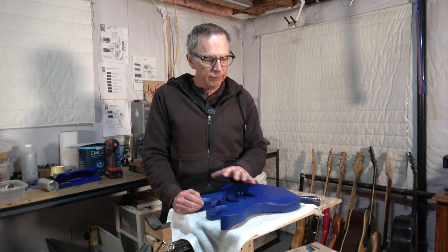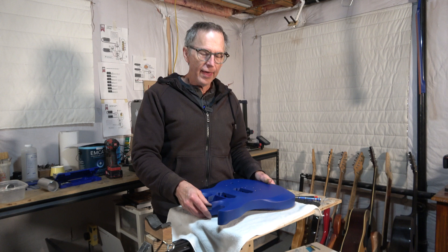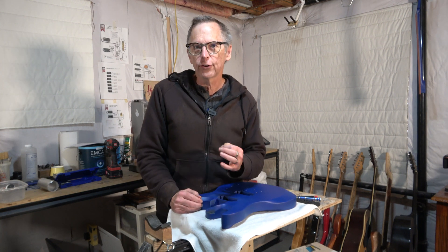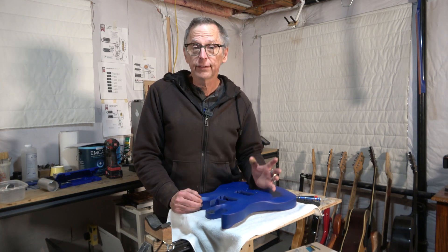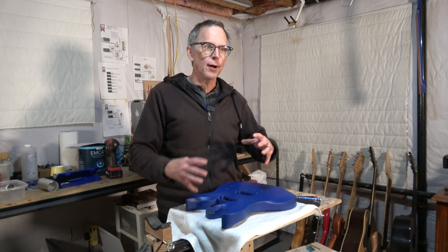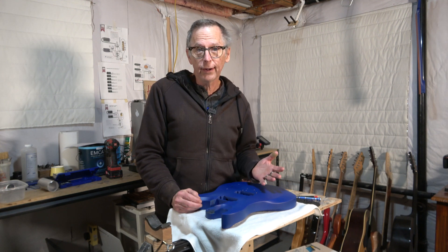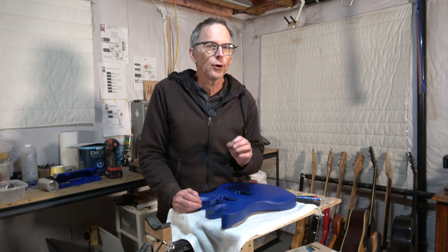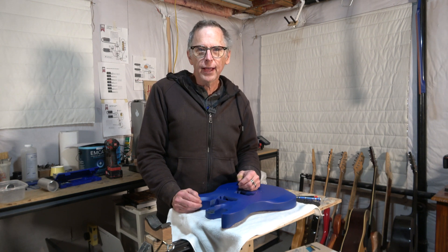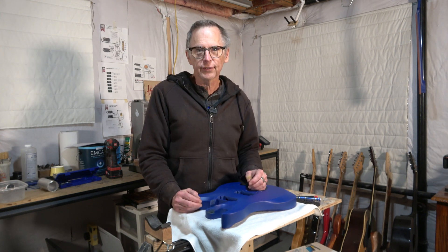In today's video I'm going to be continuing with part 6 of my 3D printed guitar building project, and that means I am finally going to start the final assembly. This is going to be very different than what you would expect from the final assembly of an electric guitar because it's 3D printed — it's not made out of wood, so that requires some different approaches. So kick back, relax, watch this video and check it out as I start the assembly of this guitar.